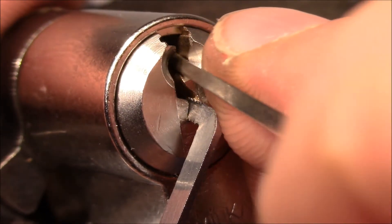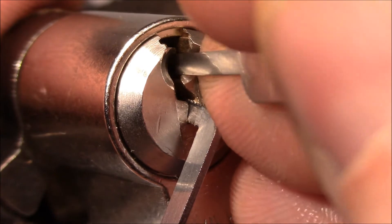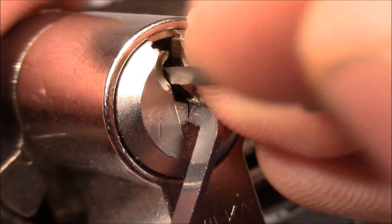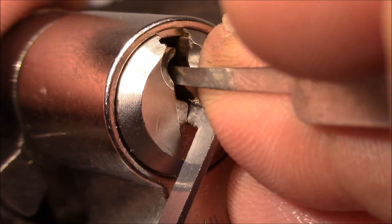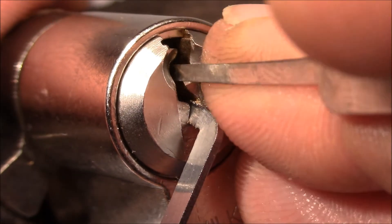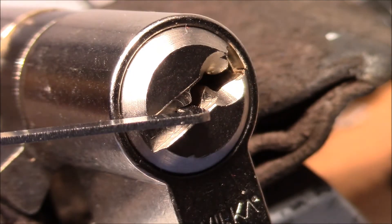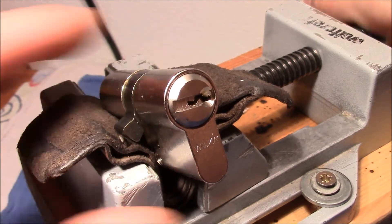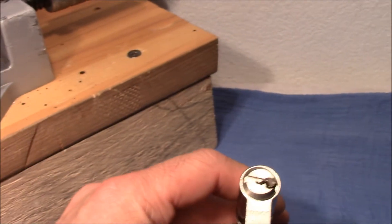Let's see. It took me 30 or 40 minutes to pick it the first time, until I figured out the binding order and so on. Now I'm going to counter-rotate and I think I got it — need to find the next spool. Yeah, here we are and it's open! That wasn't too bad, but you really have to develop the right feel. Of the three locks I've picked so far, I find this the most challenging.